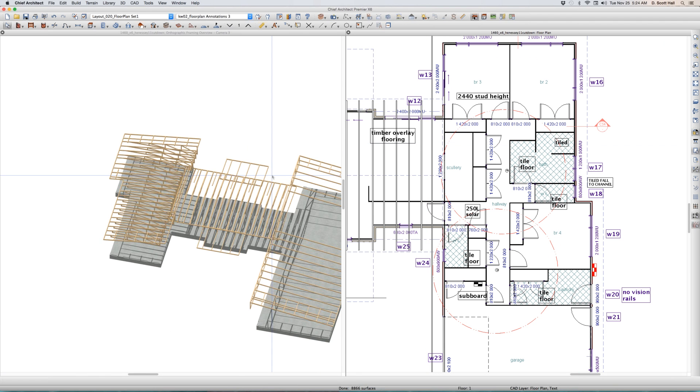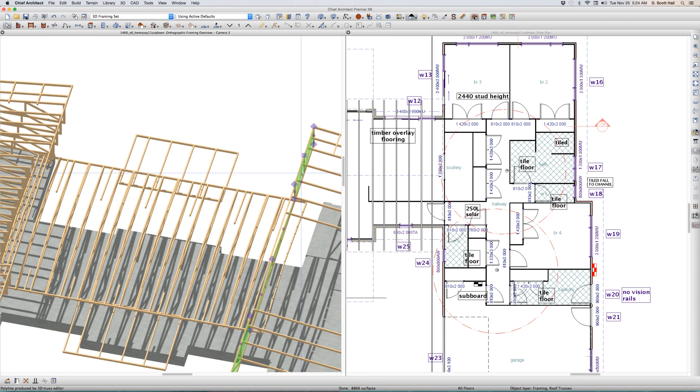Over here — oh look, here's a really terrible truss right here. That's terrible — look at that truss, not good. Delete it.